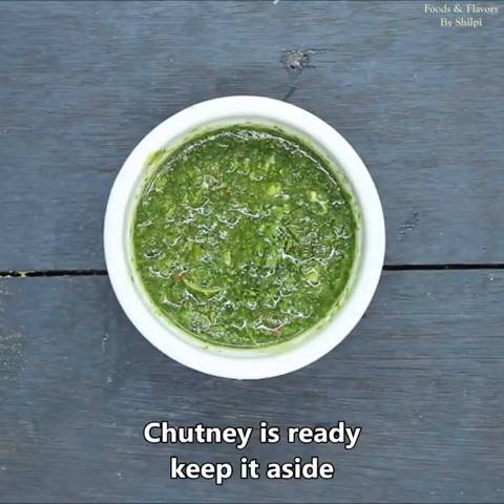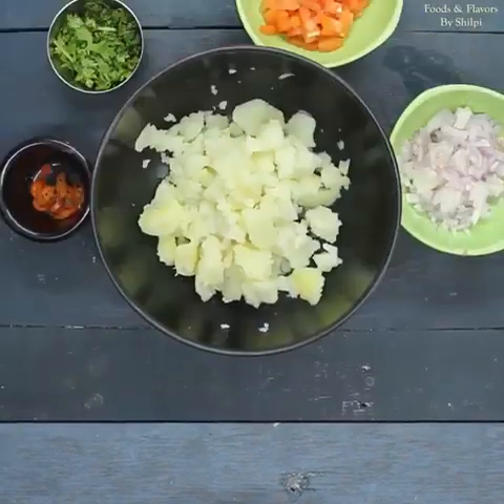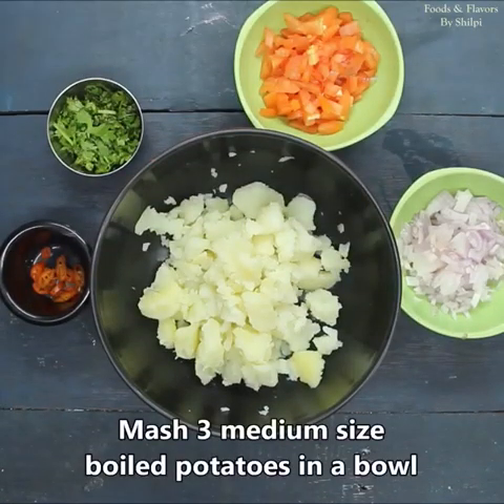The chicken is ready. You can eat this chicken with any other thing — it is very delicious. Now we are going to prepare the stuffing and the sauce. I have made three medium-sized boiled potatoes here and have just mashed them.